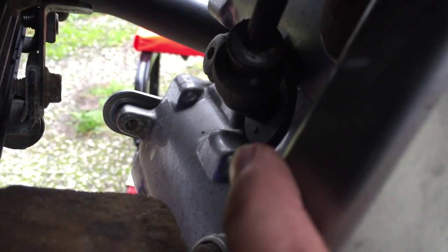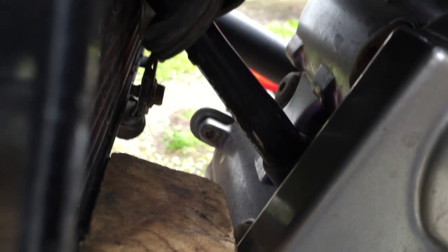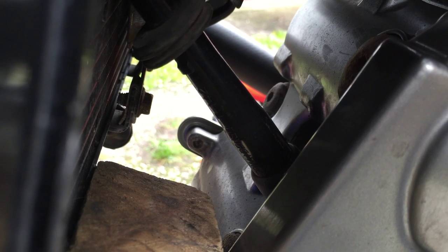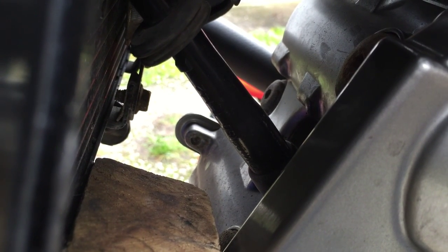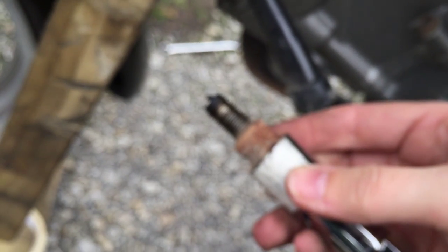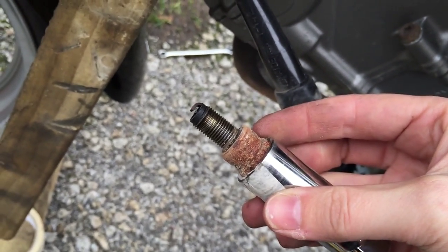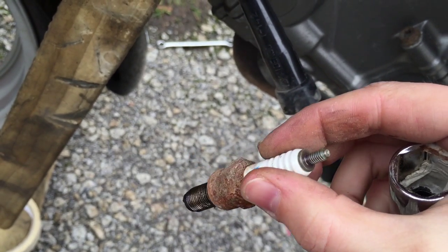Exactly as we did with the rear, we're going to take the cap off first, again making a note of the downward arrow so we know how to put it back together. The space to work at the front is pretty minimal, and be careful with the radiator fins because they're really sharp. Looking at the spark plug cap you can see there's quite a bit of residue on it, and when I've got the spark plug out you can see that it's quite badly corroded.